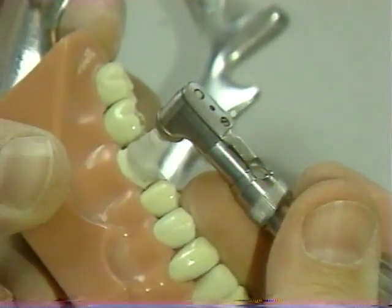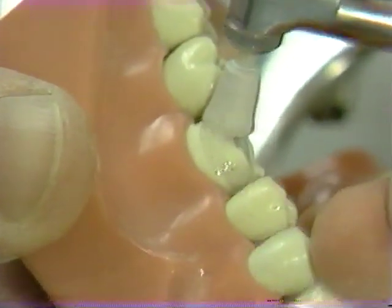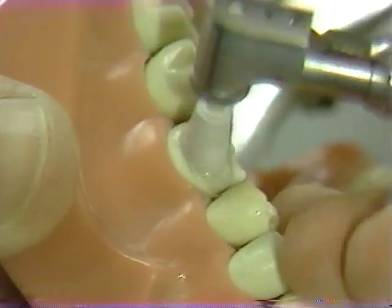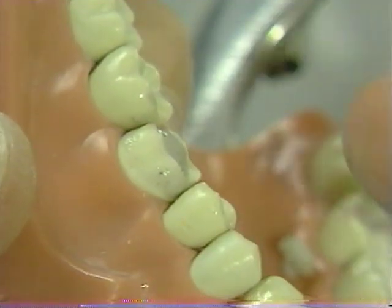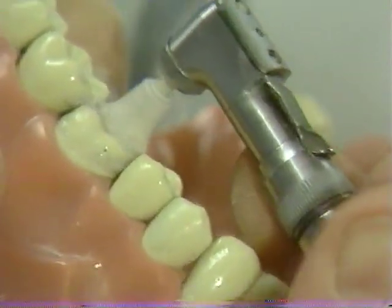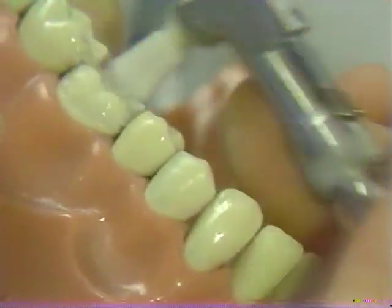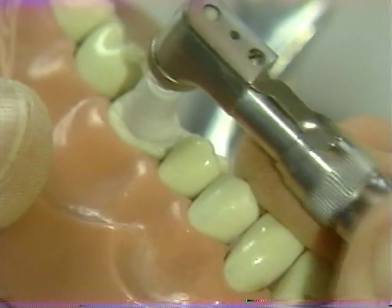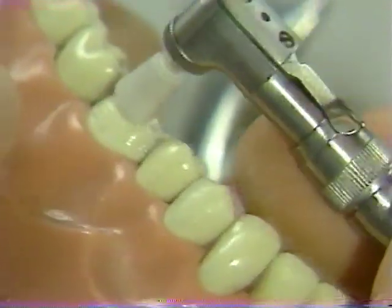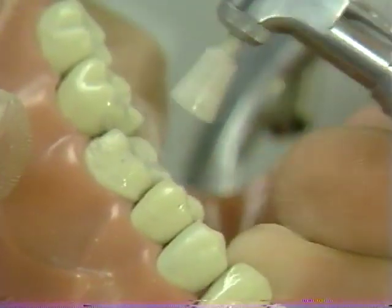A pumice wash is next applied with a rubber cup. The primary purpose of the pumice wash is to clean off debris rather than to buff up the surfaces of the tooth preparation. A wash with air and water is used to clean off the excess pumice.